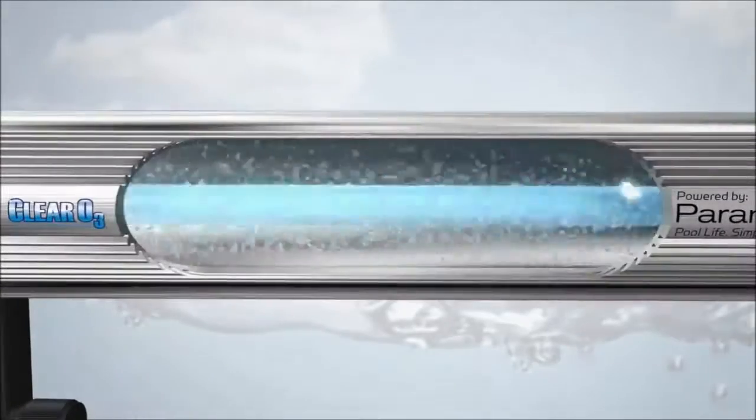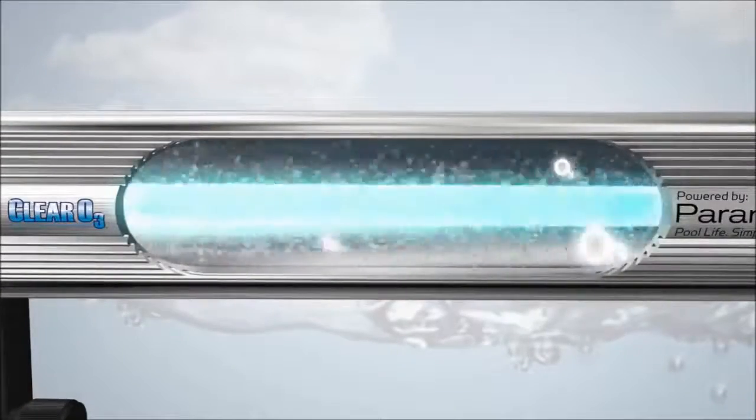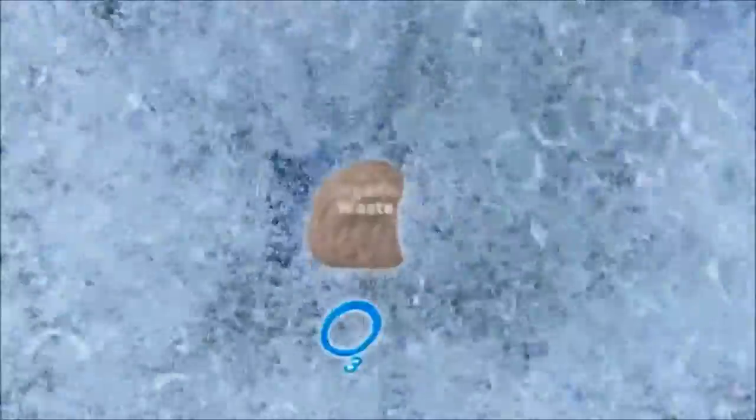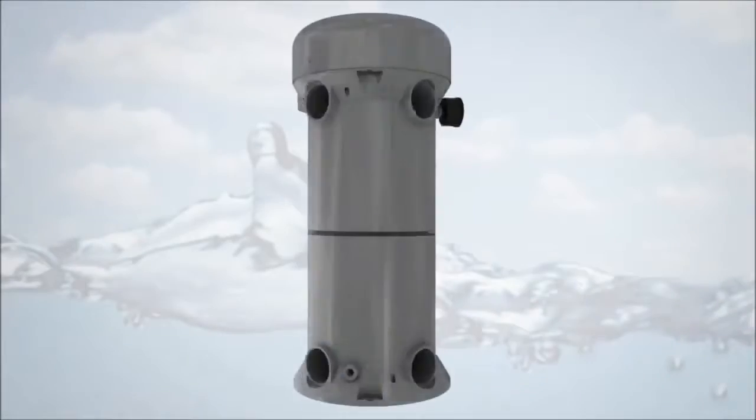Clear O3 utilizes a UV lamp to convert oxygen to natural ozone, which, when introduced into your pool water, provides a continuous shock to oxidize and eliminate organic compounds that can cause cloudy and irritating water conditions, leaving your water sparkling clean.